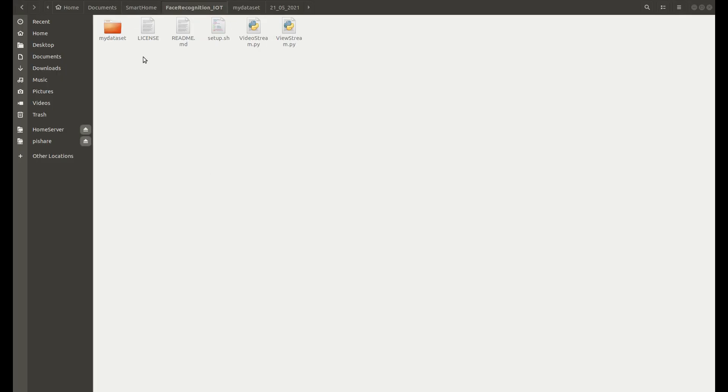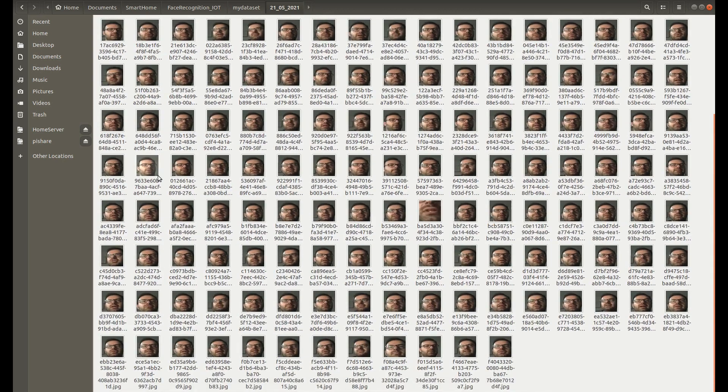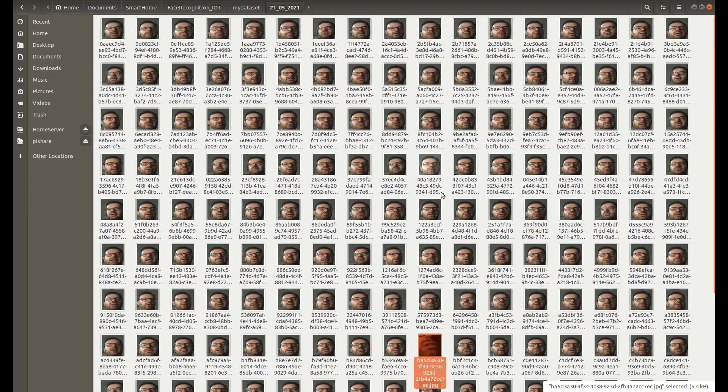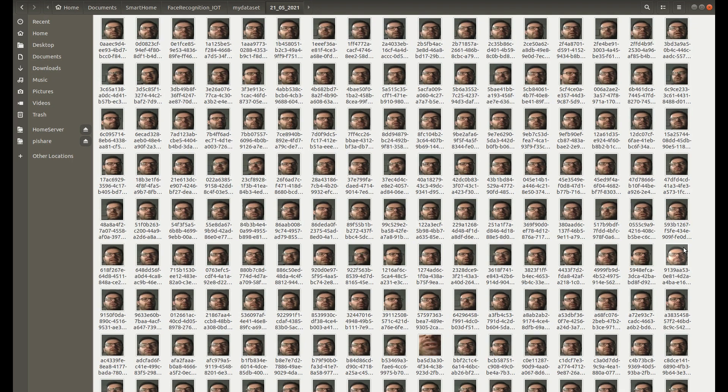In the project folder you can see the folder named as we specified — 'my_dataset'. Opening it we see today's date folder, and inside there are lots of images already collected. Some didn't work properly — for example focusing on the mouth — so you'll need to clean a few of these later. Each image has its own unique name. I recommend creating a lot of variety: take off your glasses, move the light, and aim for at least 500 images per person — the more the better. The next video will cover face recognition based on this collected dataset.